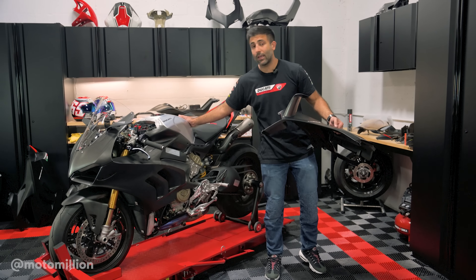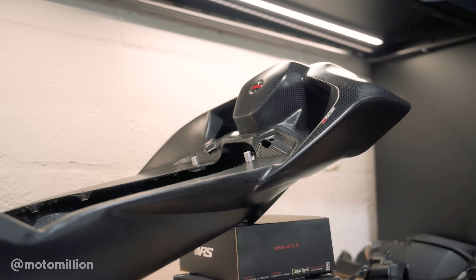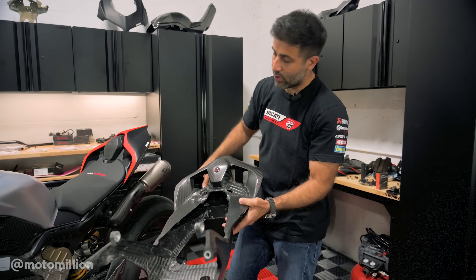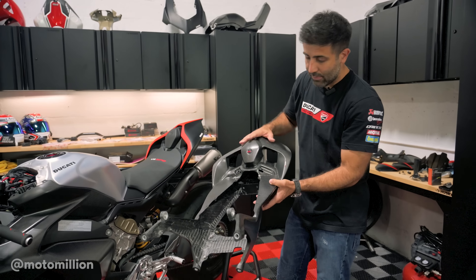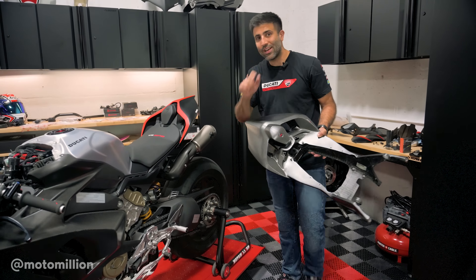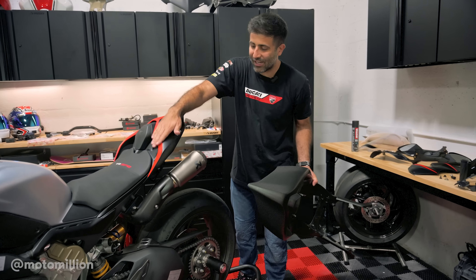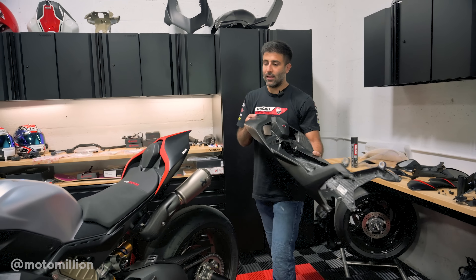Speaking of carbon, we have our beautiful carbon subframe here — I think this bike really deserves it. This not only saves weight, but it's a beautiful piece. It will replace our magnesium rear subframe — correct me if I'm wrong — and we put our carbon fiber subframe by Full Six. One thing I want to mention: this was not even centered from the factory. We'll call it the Ducati DNA. We'll make sure that when they apply the sticker it will be centered. We have this Ducati sticker here, so when you see the bike done it will have our beautiful red line and the stickers.